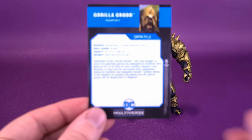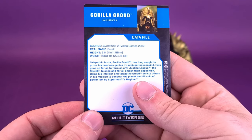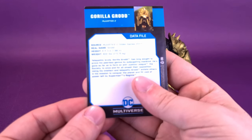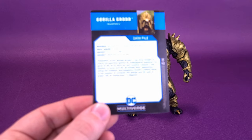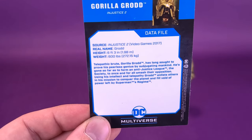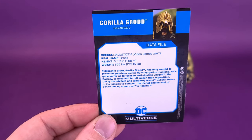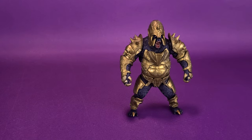On the back of the card, the source material is Injustice 2, Video Games 2017. Real name: Grodd. Height: 6'3". Weight: 600 pounds — a little heftier. He's a big boy.